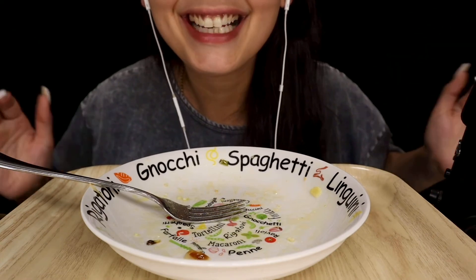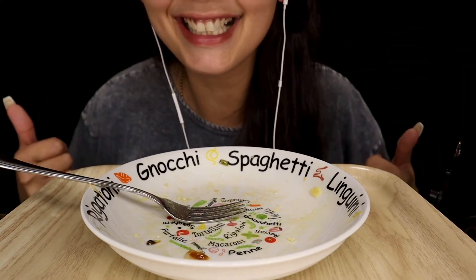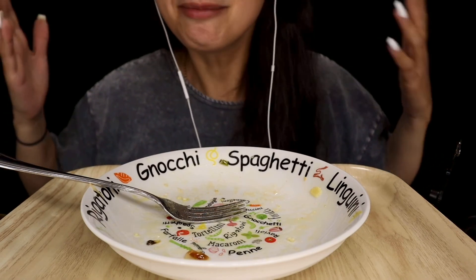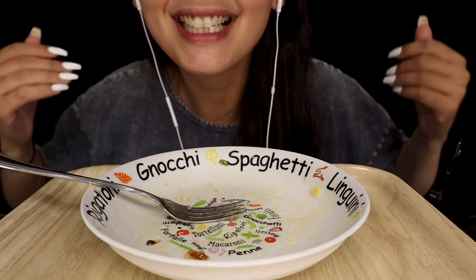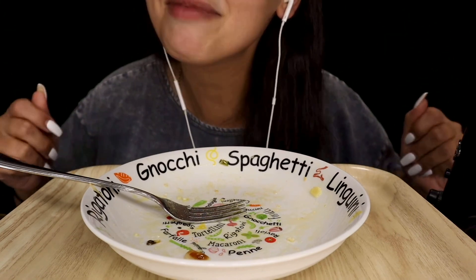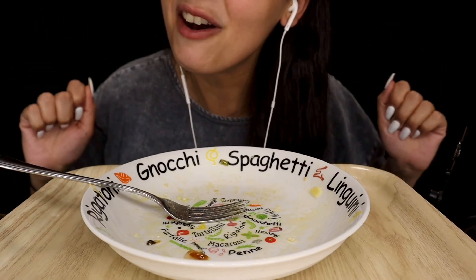Alright guys, that was super super delicious! Sorry I couldn't get that other video up for you guys, but nonetheless thank you guys so much for eating some fettuccine with garlic shrimp with me. I'll see you guys with another video — ciao!